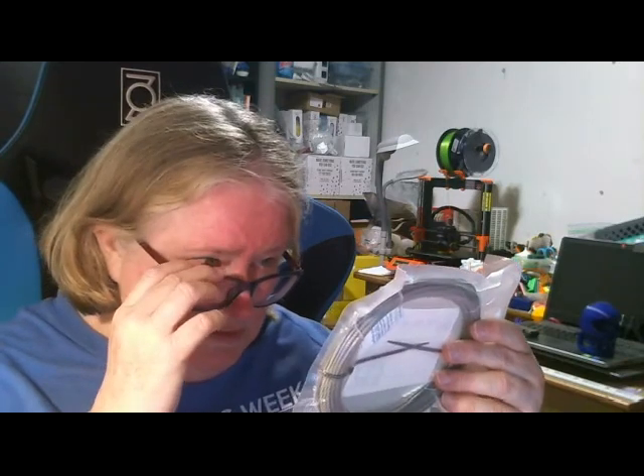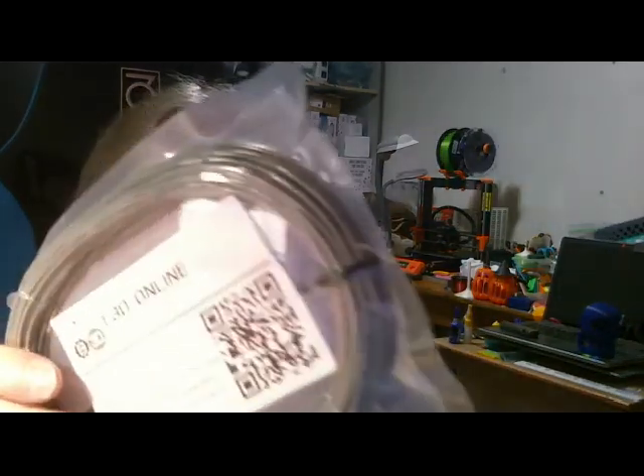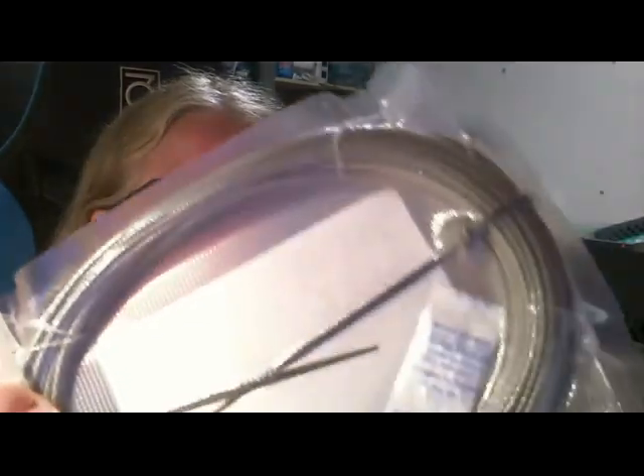So we've got some E3D Online — Spillworks Edge Filament Grey. This is Filamentum ASA Extra Fill, Grey Blue. I can see a theme developing here.